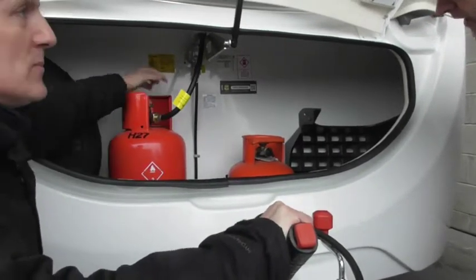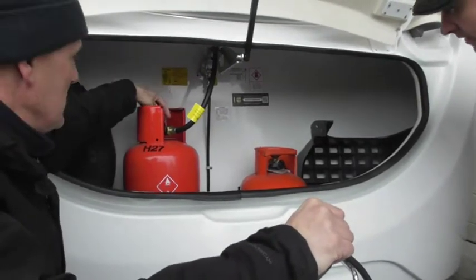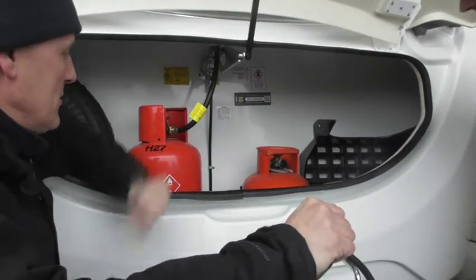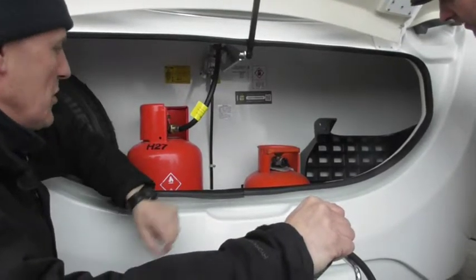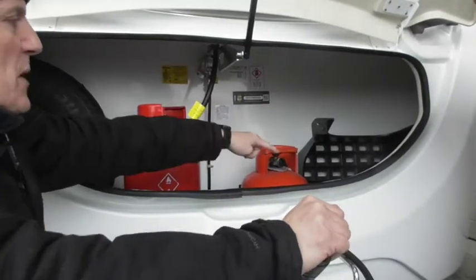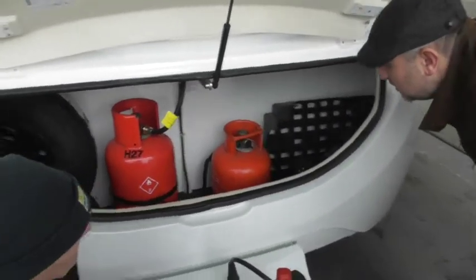You need a spanner, make sure it's tight. Obviously before you use it you can turn it on; when you're travelling make sure it's turned off. Also sitting in here obviously is your old battery, and you've got your step. We've also got a winder handle and a wheel nut spanner there as well.